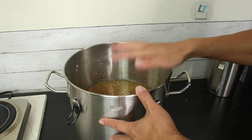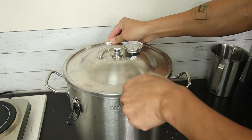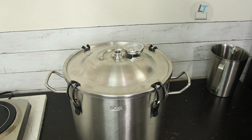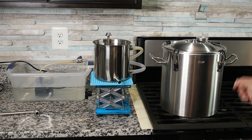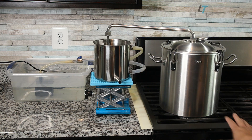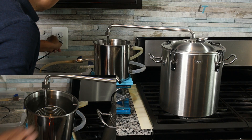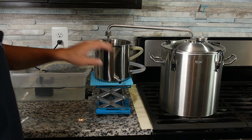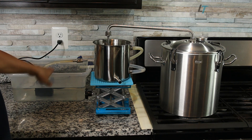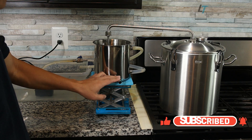Now the distiller is ready with the ginger mixed with water. Today I'm using circulation cooling. Before turning on the heat, remember to test the circulation and make sure it is stable. When you set up the circulation cooling, the cooling water goes in from the side of the condenser and goes back out to the bucket from the top. Your product — the distillate including essential oil and hydrosol — will come out from here.